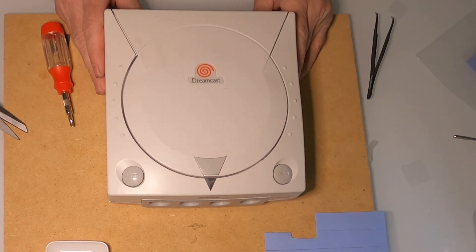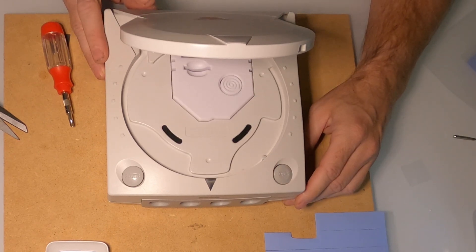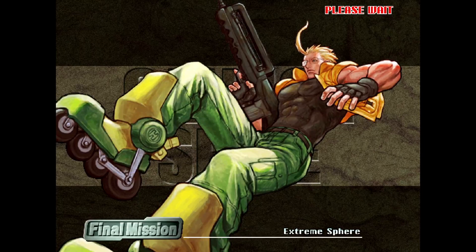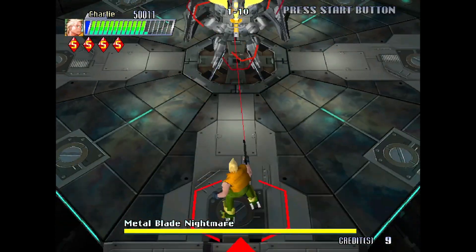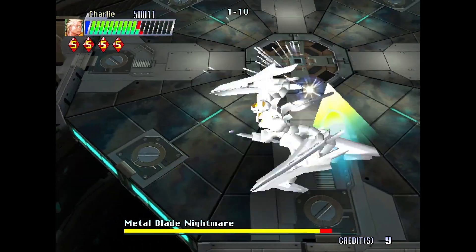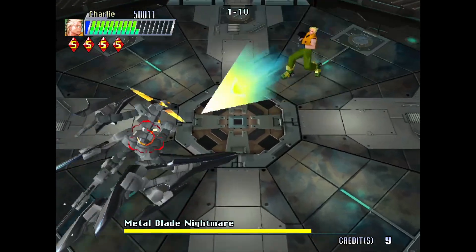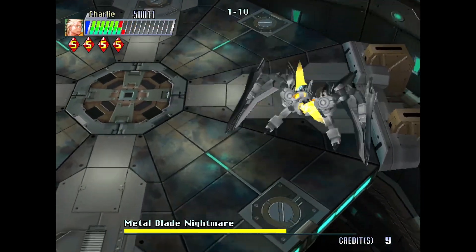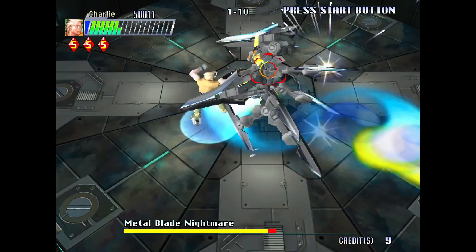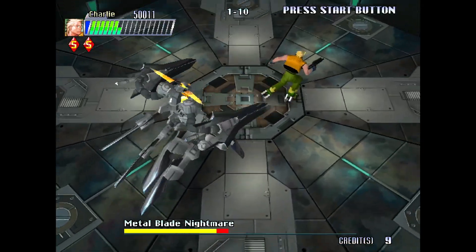And there you have it — a successful thermal pad replacement on the Sega Dreamcast. After getting it hooked back up to my TV, I played Canis Canem Edit for a couple hours and didn't notice any issues. I feel better knowing that I have brand new thermal pads on my Dreamcast which will last for many more years to come. Thanks for watching this video — let me know in the comments below if you think these kinds of maintenance tips really make a difference on the lifespan of the Dreamcast.